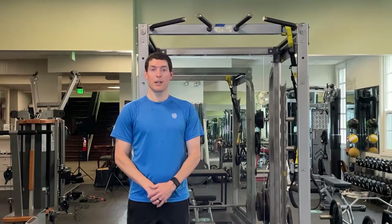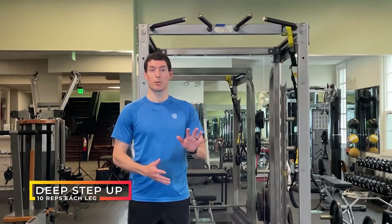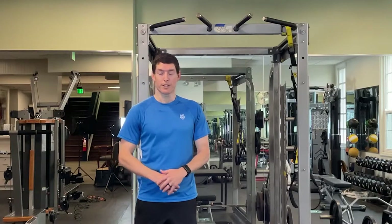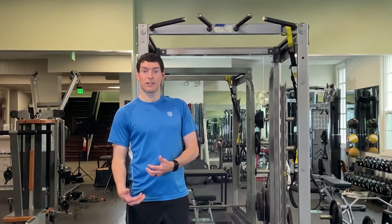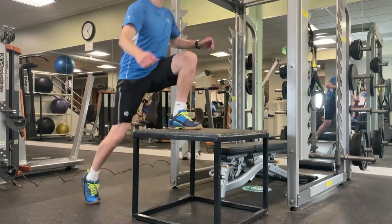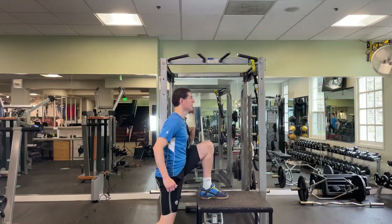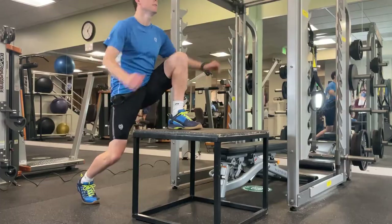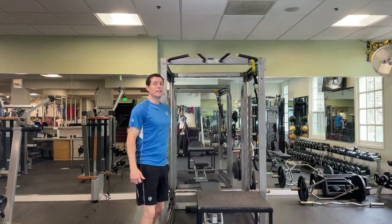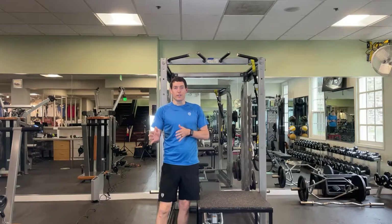The next exercise is going to be the deep lunge to step-up. You can use a chair pushed against the wall in your house — just make sure that it's nice and stable; you don't want to fall off it. When doing this motion we want to be sinking down as low as you feel comfortable, then pushing up into a step-up and lifting the knee for some extra range of motion. Alternate legs, and once again make sure your knee is tracking over your toe and not caving in.